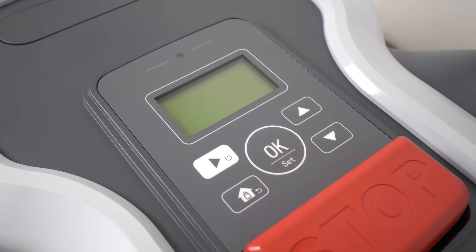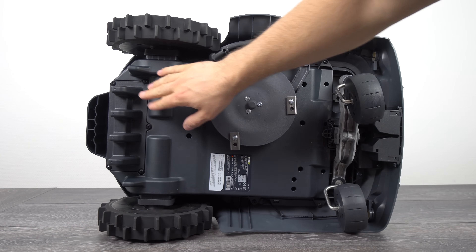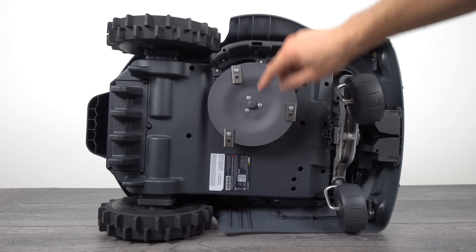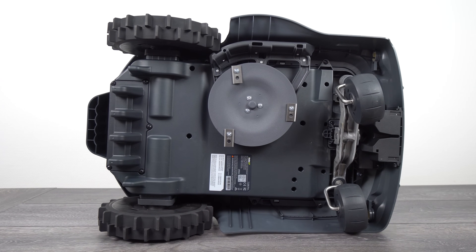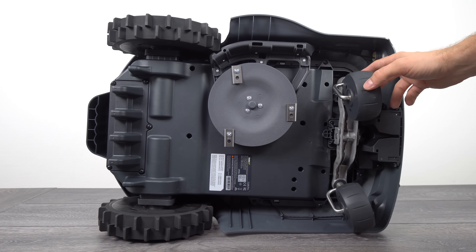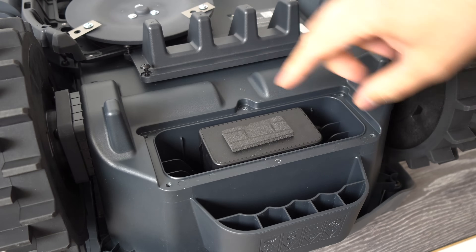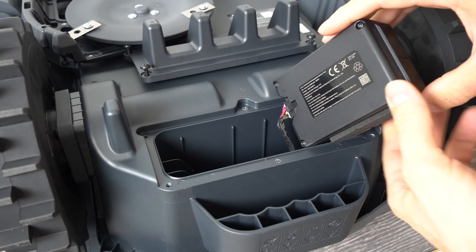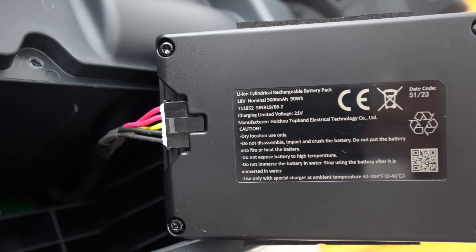On the top of the robot we have the LCD display with a backlight, control panel, stop button and the rain sensor. The battery cover gives access to the battery, and this is the trimming disc — the robot automatically changes left and right rotation of the disc to evenly use the cutting blades. The front floating wheel suspension adapts to uneven terrain and reduces the probability that the robot gets stuck. The battery has a large capacity of 5000 mAh, it's an 18V lithium-ion which gives around 2.5 hours of working time per charge. Charging from 20 to 90% takes around 1 hour and 10 minutes, which is pretty good.